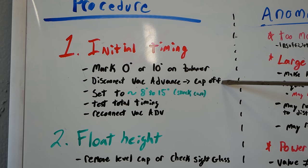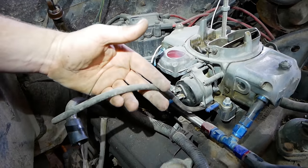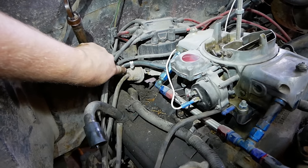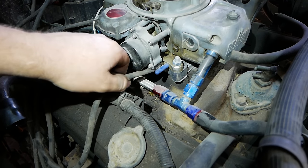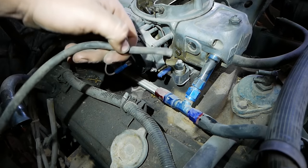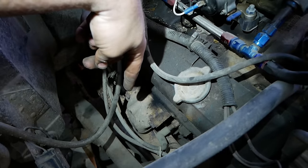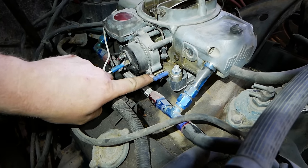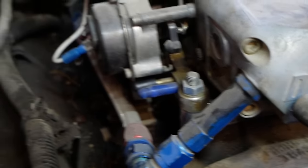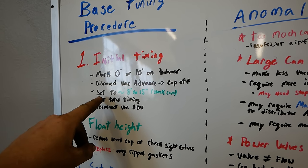Step two: unplug the distributor vacuum advance line. Here's our distributor — this is the vacuum advance canister. It has a line coming off it running to either manifold or ported vacuum. We're going to unplug it, make sure it doesn't get into the fan or exhaust, and then cap it off so we don't have a vacuum leak.